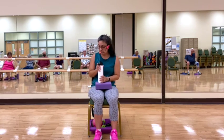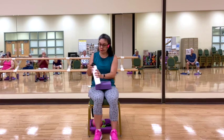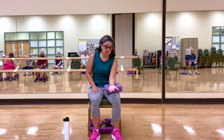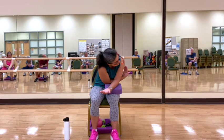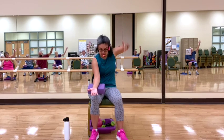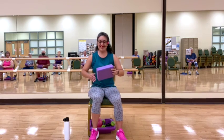Grab some water if you need it. We'll use our block next. We're going to put it on our side and put our arm on top of it as if we're going to draw blood. We're going to do thread the needle — bringing our arm up, threading the needle through to the side. Hold it here — three, two, and one. Coming back, shrugging the shoulders. Other side. Arm comes up, threading the needle through the wall and towards the side. And back to center. Shrugging the shoulders. Good.